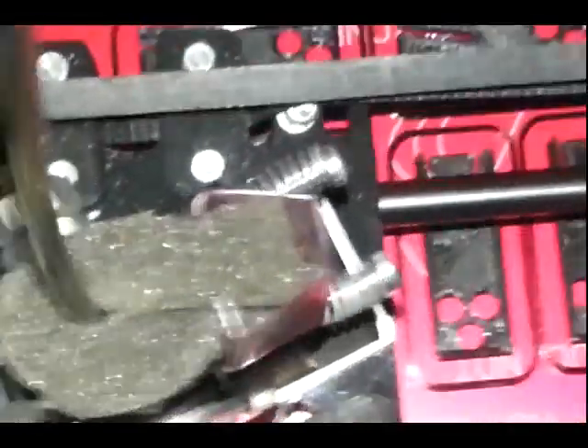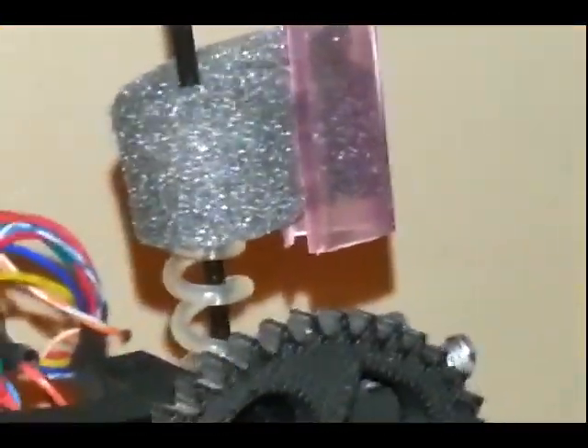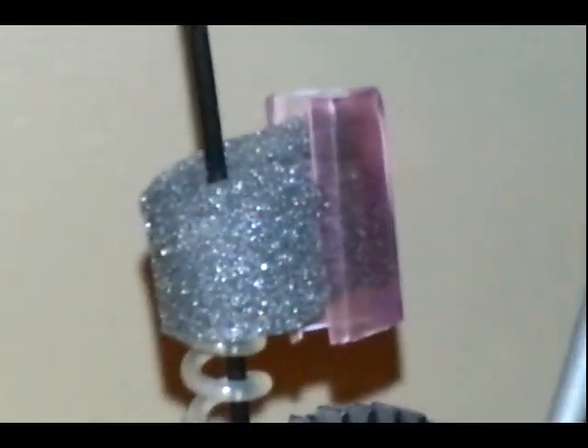I turned it into a little clip that clips around the sponge and holds it there. It doesn't weigh much. Some people use clothespins, but that's too much weight — it's swinging around and could get in the way. This isn't going to get in the way; it's not going to move. So that's going to clean my filament as it goes down in. Any fuzz should build up up there, and I can just remove it and clean it off. That should prevent clogs.